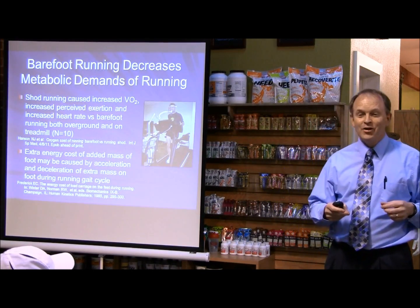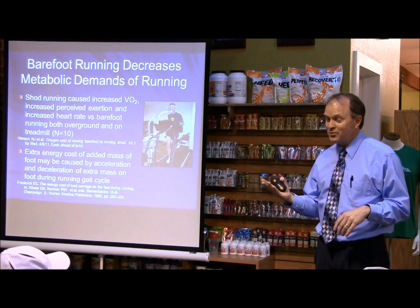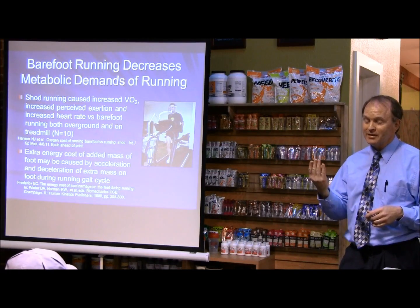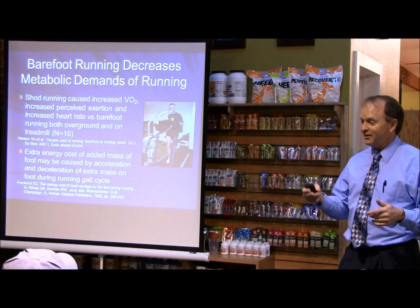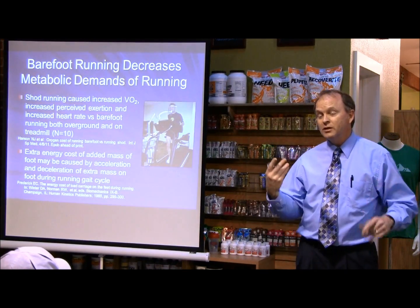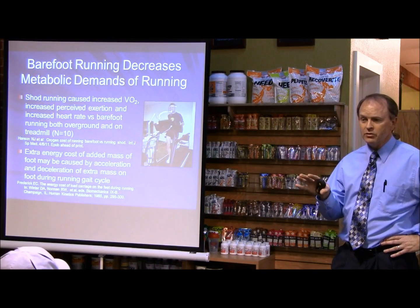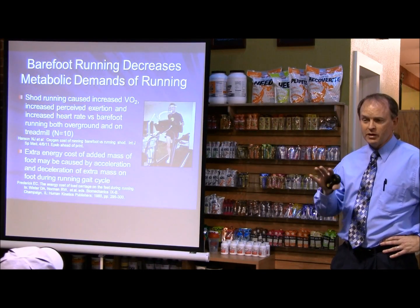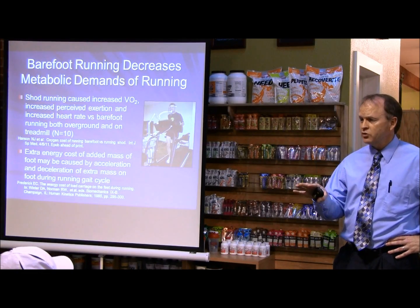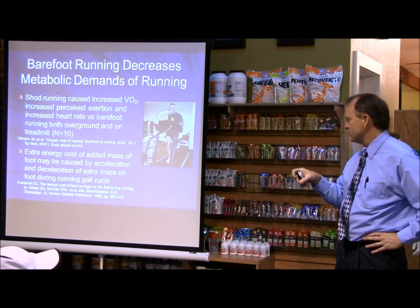How did they pay you for that? A dollar an hour? I'm interested in science, and this is what research is all about — you're studying different physiologic and biomedical processes in runners, trying to understand what's happening from a scientific standpoint. But let me go on to answer your question.